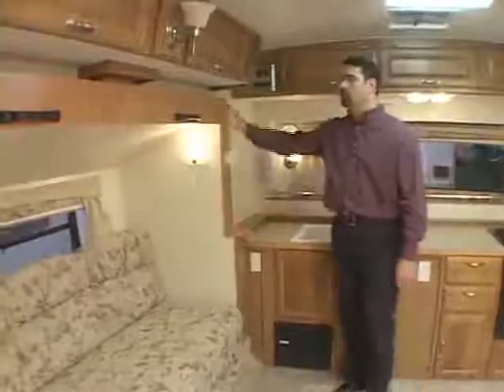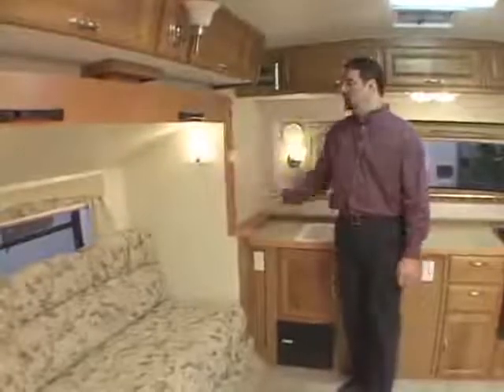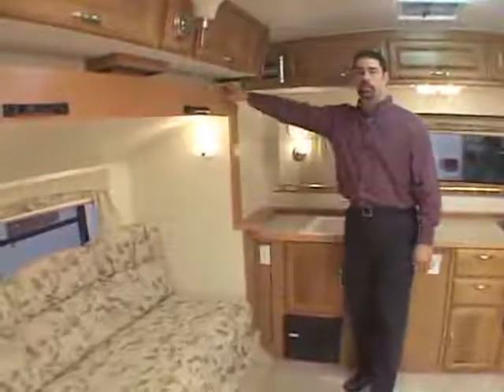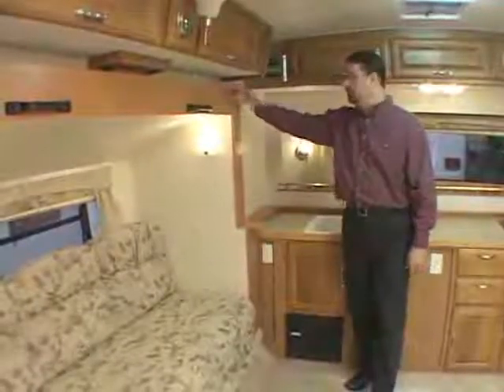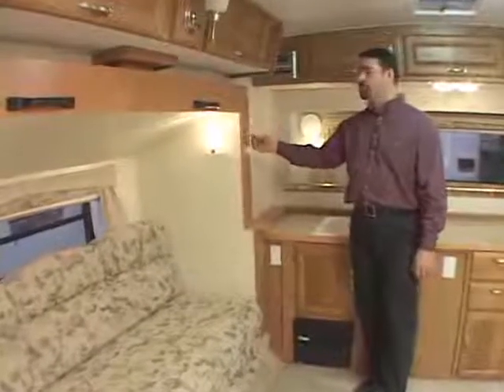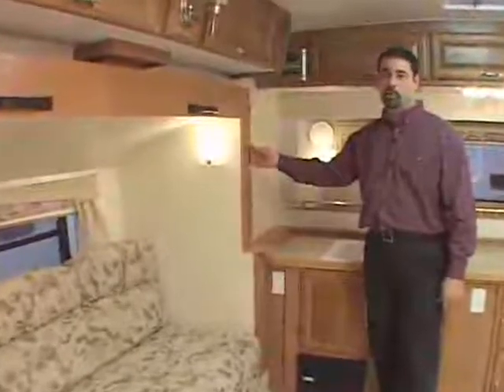Three things to remember before you bring your tip-out room in: first, have the trailer fully in the raised position so there's no pressure on the top of the tip-out room. The second thing, if your trailer is equipped with an inside lock, make sure the lock is released before you bring the room in.